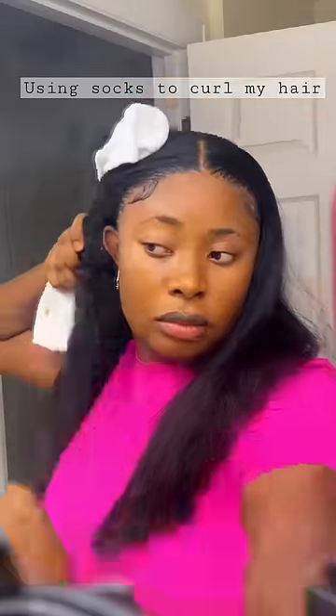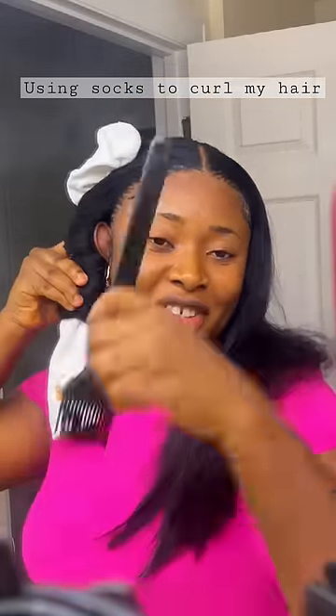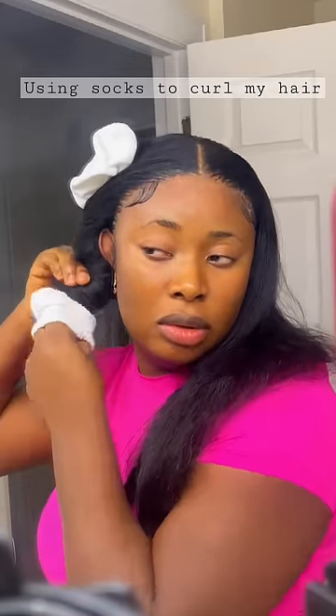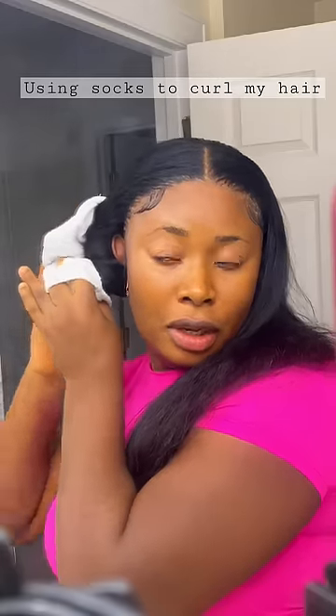Then, to secure the hair in place, I'm going to wrap the sock around the hair just to hold it in place. This was fun to do — it wasn't hard, but it was a bit of a struggle.